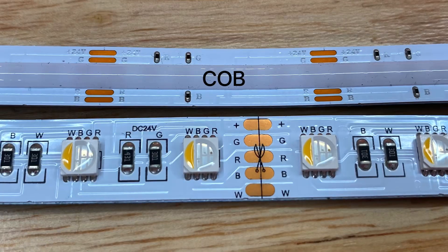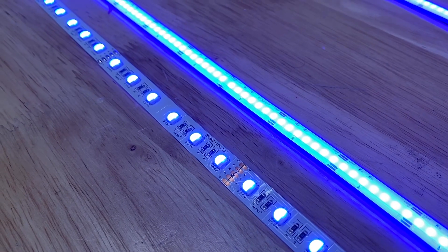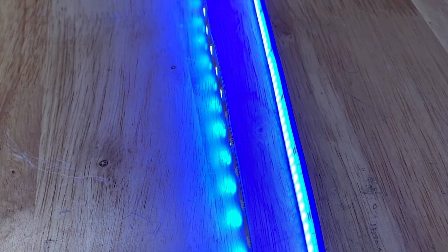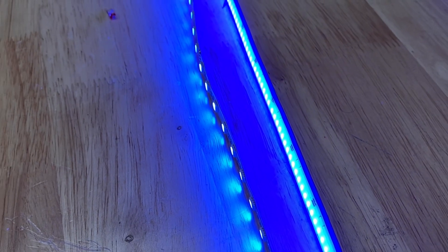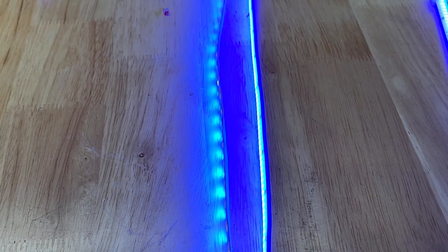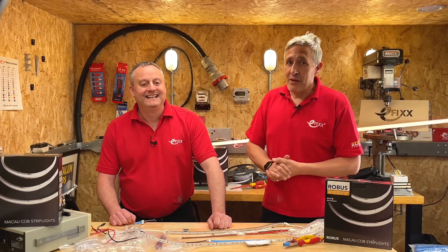We have some good news because it is now available and we're going to take a closer look. COB — chip on board — is the technical name given to this LED strip because the LED chips are mounted directly onto the circuit board, enabling them to be placed closer together. The chips are then coated in a silicon coating to diffuse the light, creating a uniform lighting effect. COB strip is also known as dotless as you can't see the individual LED elements.